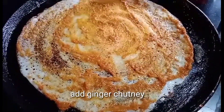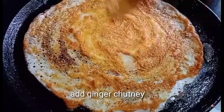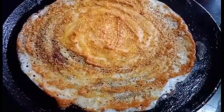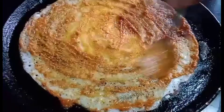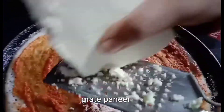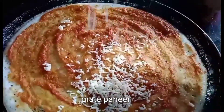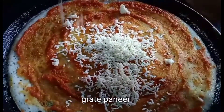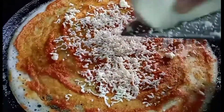Now we have to complete the panneer and cook it. We are ready to make a special breakfast. There are many tasty panneer.